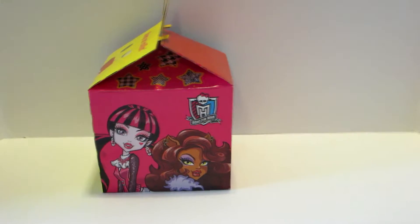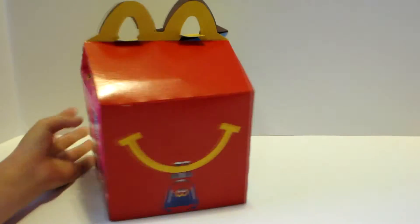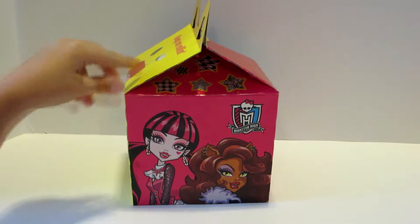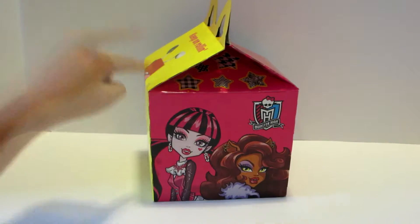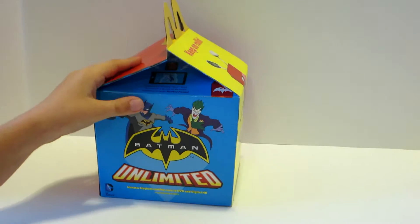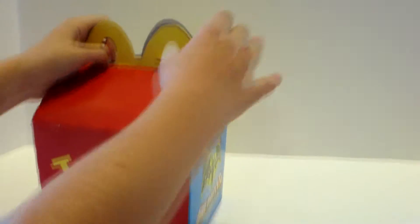Hi everybody, it's Sarah from One Time Show and today we are opening the Monster High Happy Meal Toys from McDonald's. We bought three — it does not come with three, it only comes with one, sadly, but we're opening three. There are Batman ones too, but we just got the Monster High ones.